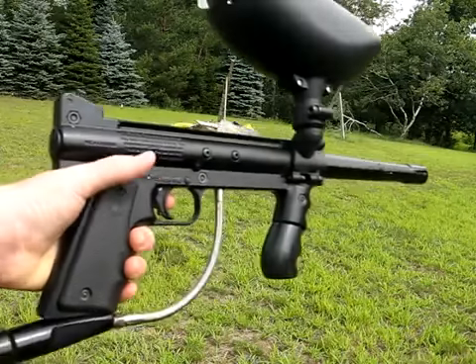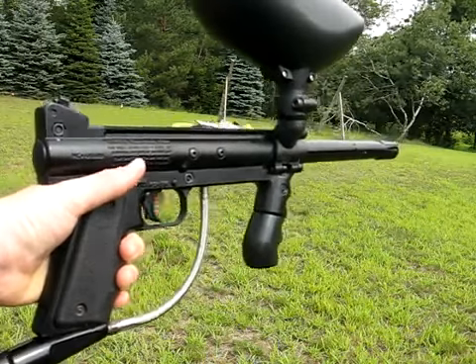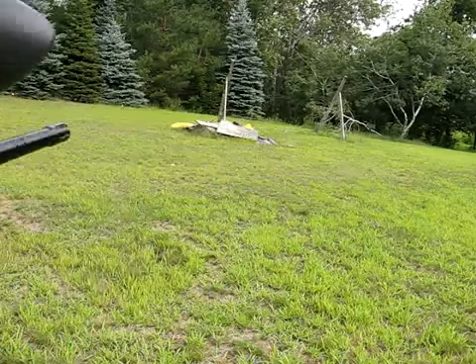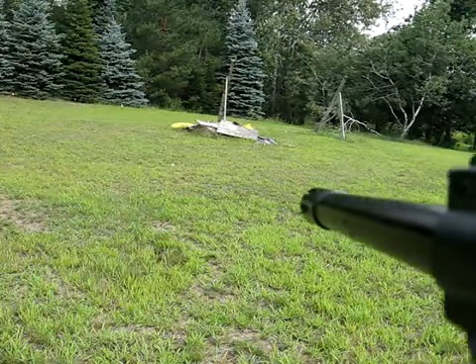Let me do a little kick test. Alright, I'm only shooting one pot of paint because that's all I had left. But here it goes.